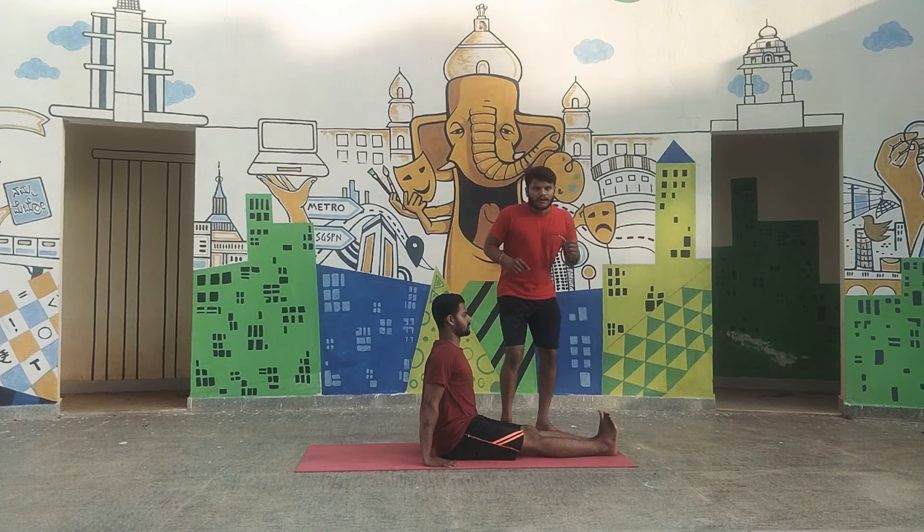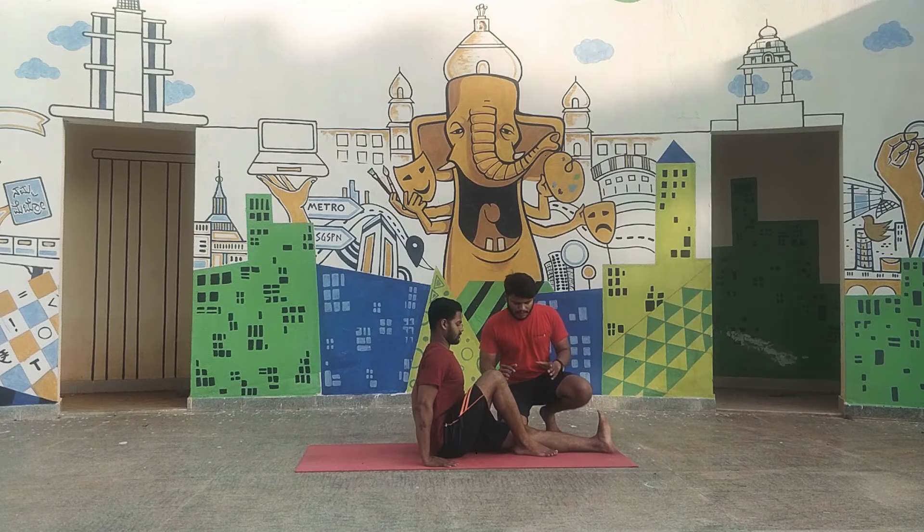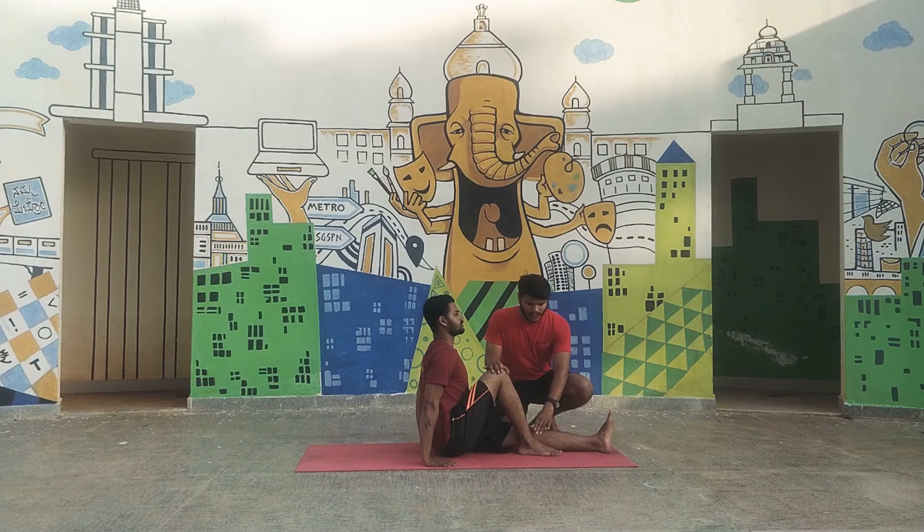Watch the practice first. Watch all the key points and you should follow all the key points. You should fold your right leg. Make sure that your ankle joint and your knee joint should be in a straight line, and your foot should be straight.